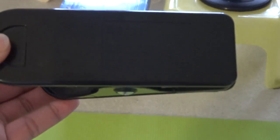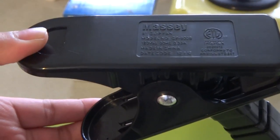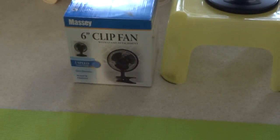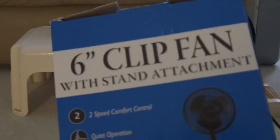So there's the rating label sticker — sorry if you can't see it. Yeah, that's the rating label. And let's see the box. Now this fan, the box says under here that this was a Walmart brand.